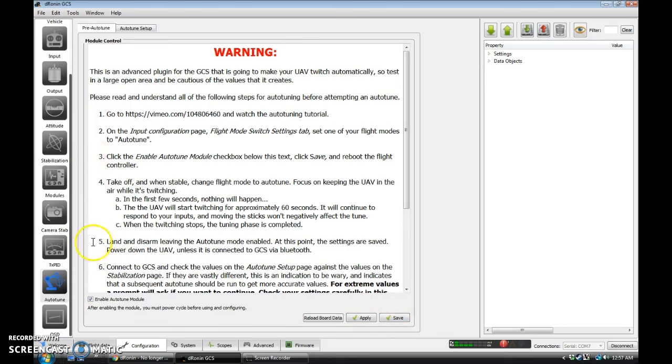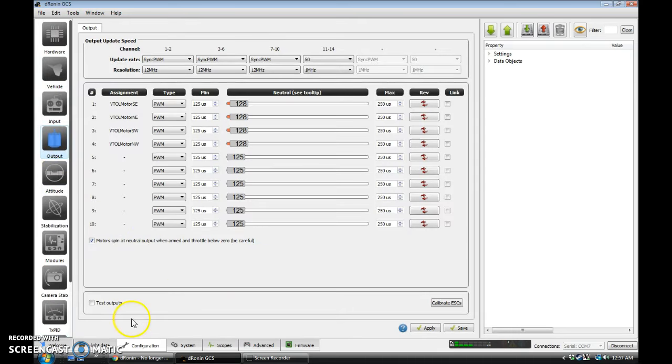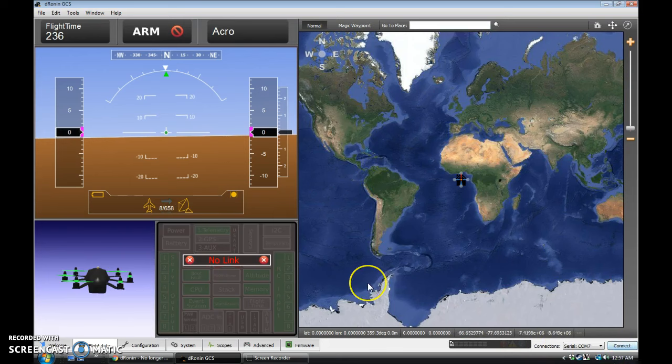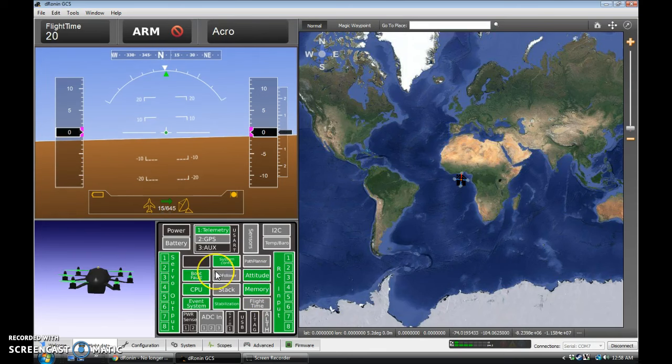At this point we should be configured. It would still be a good idea to come over to the outputs tab and calibrate your ESCs if you haven't. I'm getting a system config error, probably because I haven't rebooted since I enabled auto-tune. It doesn't like having the auto-tune flight mode available on a switch unless you have the module enabled, and the module needs a reboot to become enabled. So after a disconnect, power off, and reboot, my system config is green. Plug in my RC battery — and I'm all green, ready to fly.